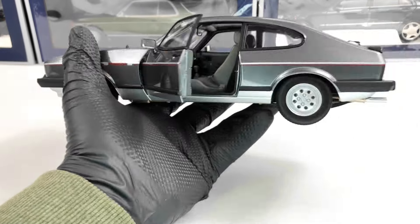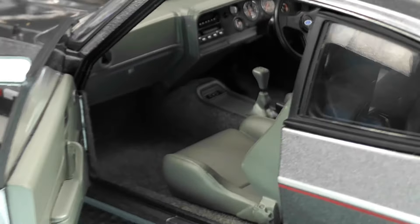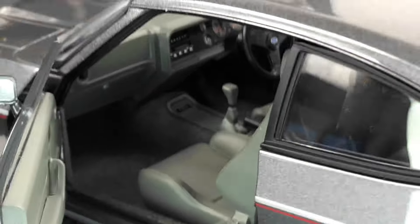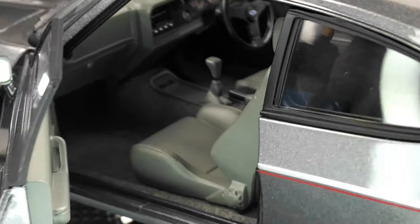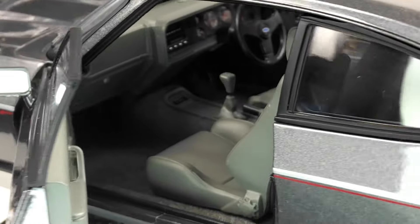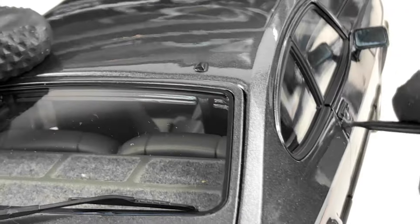Let's open the door. A nice feature is the carpeted interior. This model is a right-hand drive model — it's the England version — but it still looks very nice.